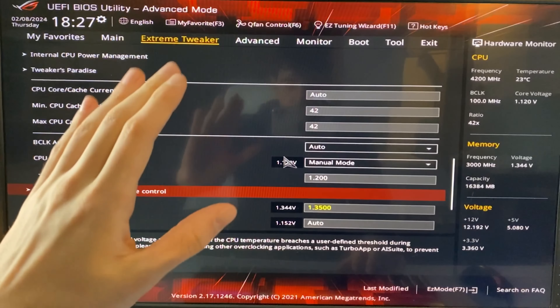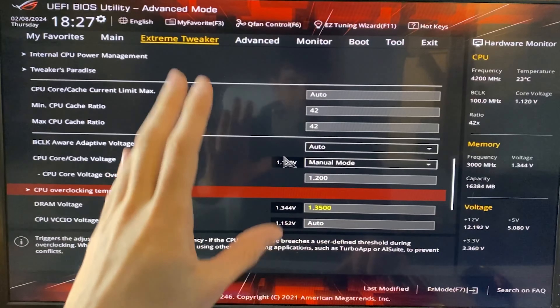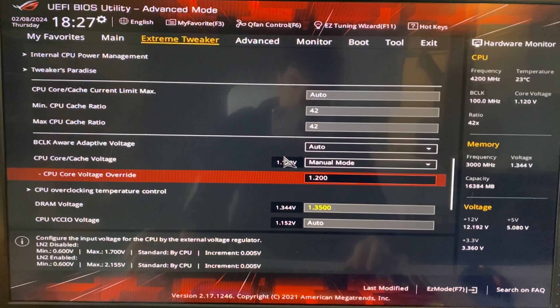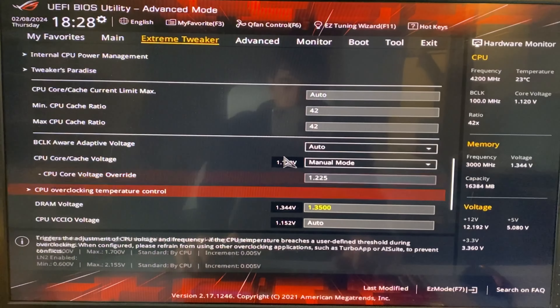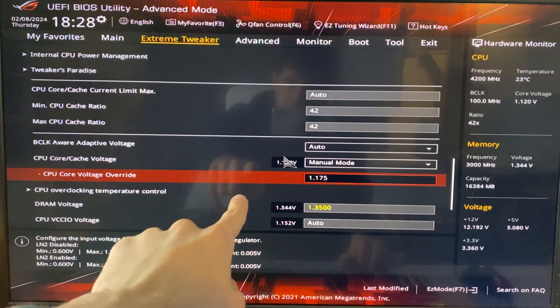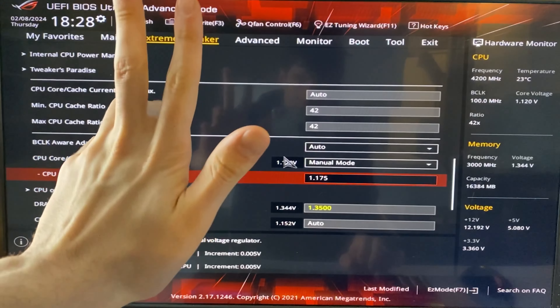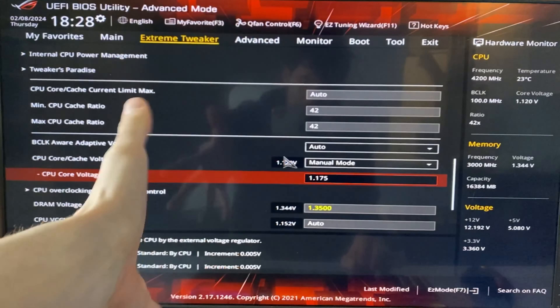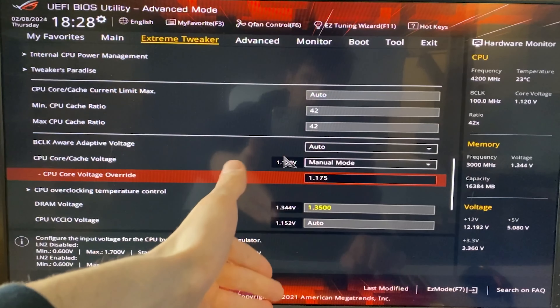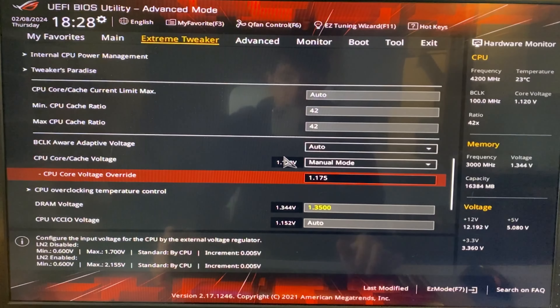Hit F10, save the settings, go into Windows and test it out for stability. If it's crashing, give it a bit more voltage — go up in increments of 0.025, so from 1.2 to 1.225. If it's stable, try going lower, like 1.175. The lower you go, the lower the temperature and noise — there are really no downsides, but you need to ensure stability. The higher the voltage, the more stable it will be.